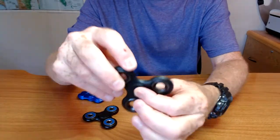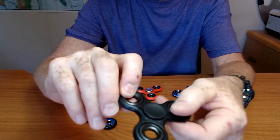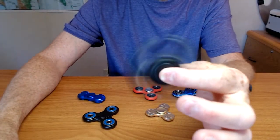This is my Walmart spinner. Still works great. Concave buttons — very nice touch. Just weights on the ends; they're not bearings, they're just weights. It's actually a really good spinner for $5 from Walmart.